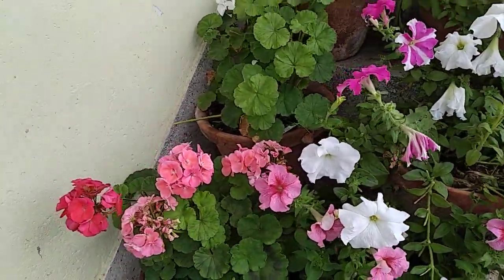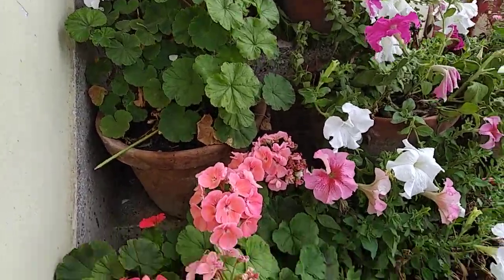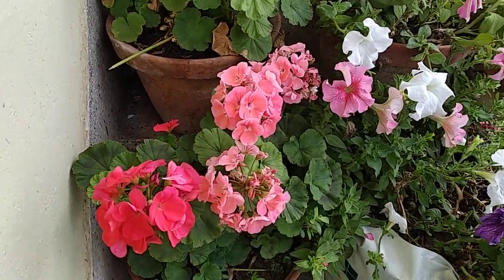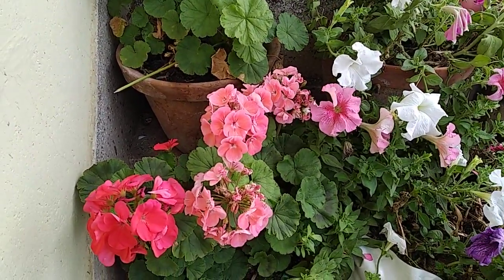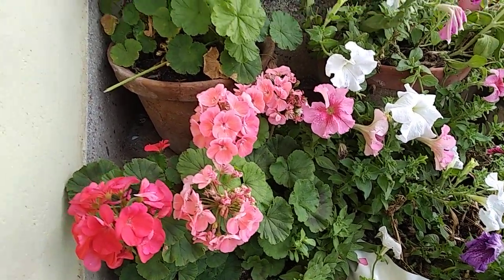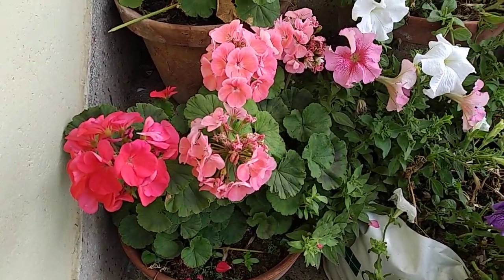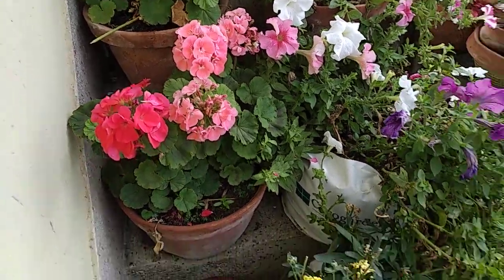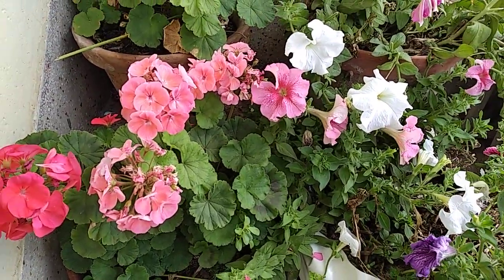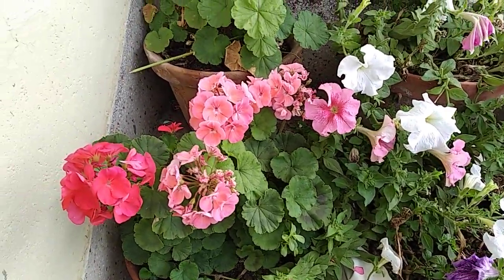What kind of soil do geraniums want? Geranium loves well-drained soil. For that, you can take 40% garden soil, 20% sand, and 40% of any organic compost. That will make your soil light and the drainage system will also be good.